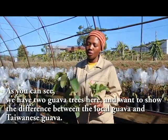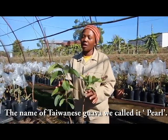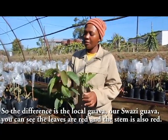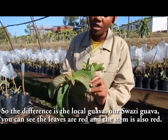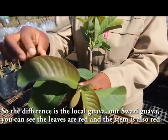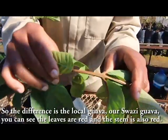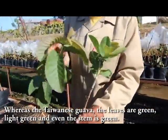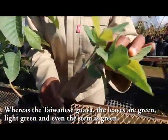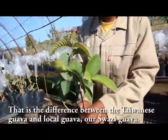As you can see, we have two guava trees here to show the difference between the local guava and the Taiwanese guava. The Taiwanese guava we call it 'pan'. The local guava — our source — has red leaves and a red stem. Whereas the Taiwanese guava has light green leaves and a green stem. That is the difference between the two.